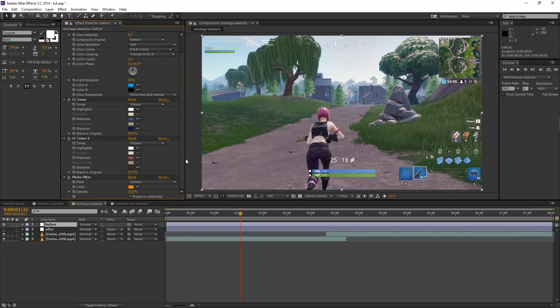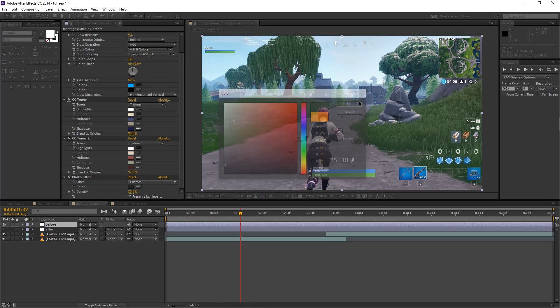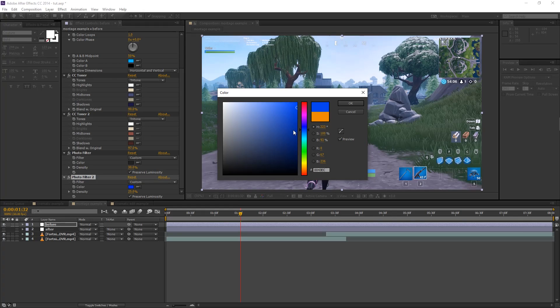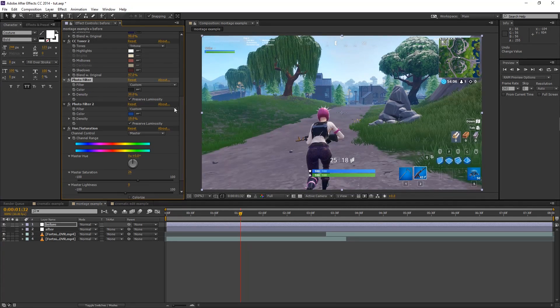Now add an effect called Photo Filter. Set it to Custom and pick almost a pitch black or near-gray color — stick to the left of the spectrum and go all the way down. Click OK and change the density to 30. That takes a little bit of color out of the image, but we'll be adding it back. Add another Photo Filter, set it to Custom again, and this time pick a darkish blue — maybe slightly brighter. Change its density to 10.